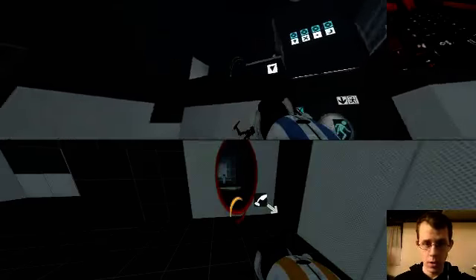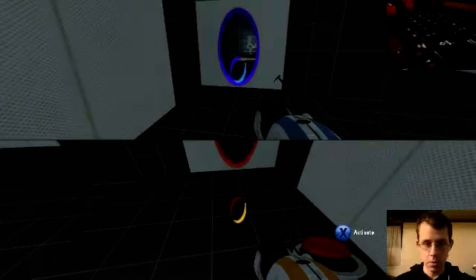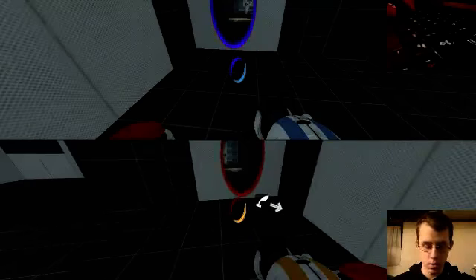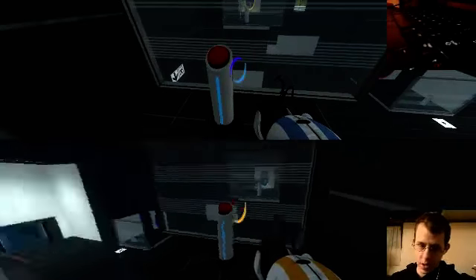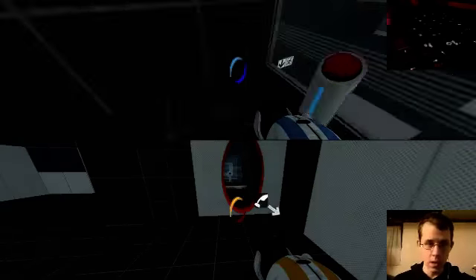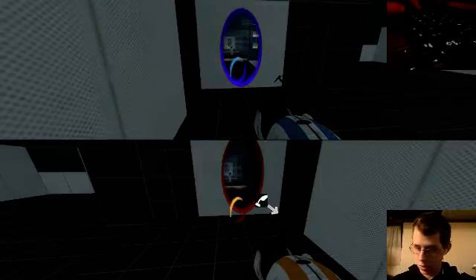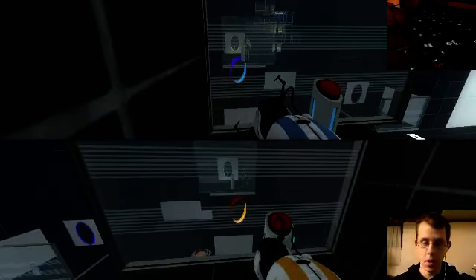I think I got my view. It's harder when you have two controllers and one person than having two people. Wow, we both hit that.